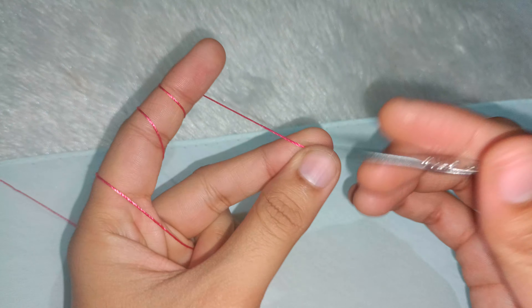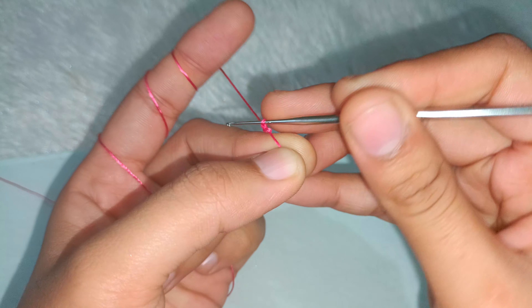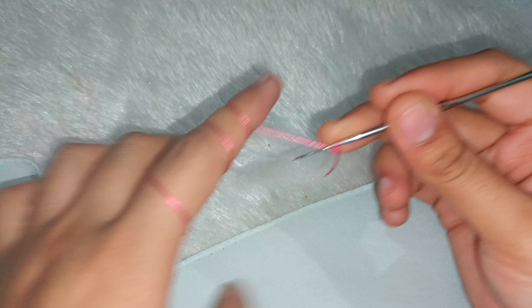First of all, we will take a slip knot. If you are watching me for the first time, make sure to subscribe to the channel, press the red button, click the bell notification and select 'All' so you don't miss a new video.